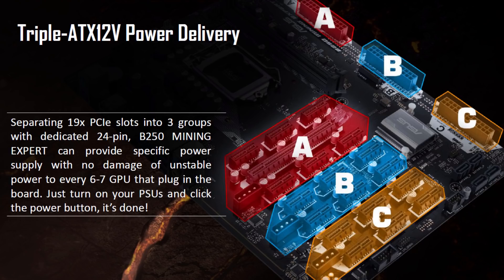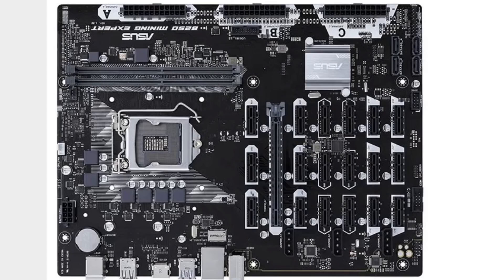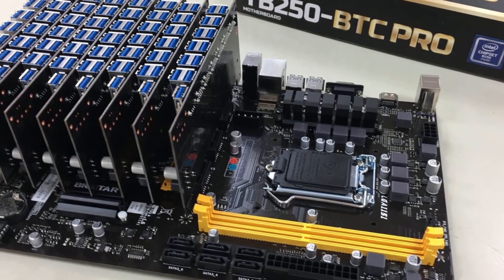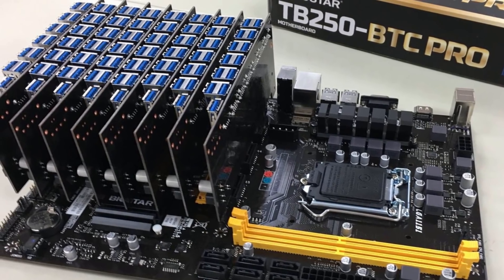19 GPUs on a single board is pretty good and it's going to be a little more efficient than the rest. But there are a lot of other options to run more slots on your motherboard. For example, this board over here can run 104 GPUs if you want, because there are different ways to get PCIe lanes on your board.